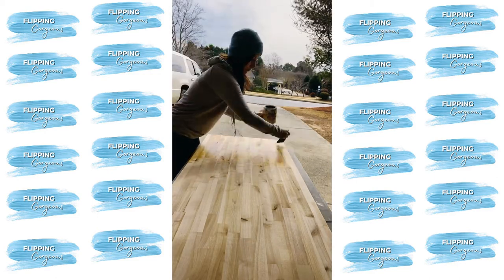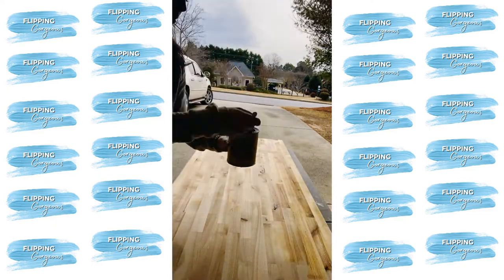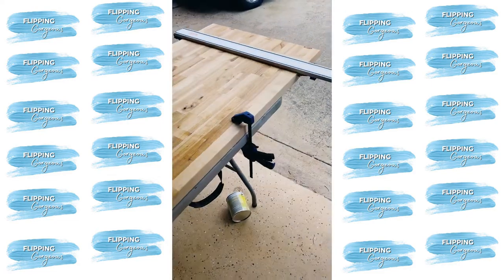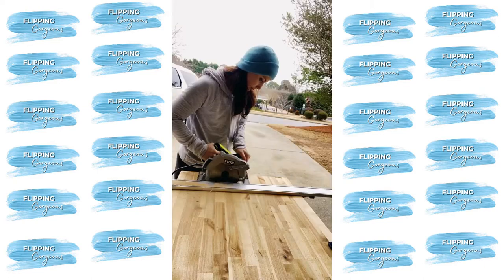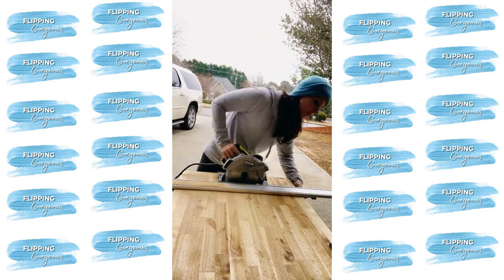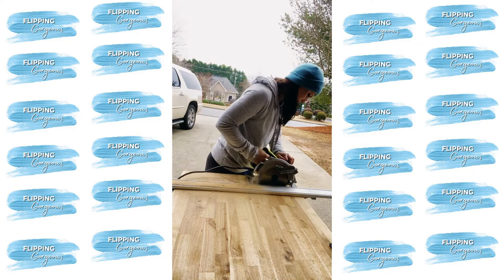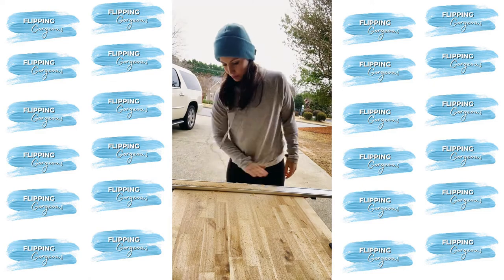Before making the cuts, I sealed the underneath portion of the butcher block with a sealant — this will help prevent it from warping in the future. All of the products I use are listed in that free download in the show notes. When it came time to cut the butcher block, I used a straight edge tool that clamped on and wood clamps to keep it in place. Don't be a dumb-dumb like me — make sure you're wearing eye protection. I did, but in this particular clip I don't have it on. I cut all the pieces using my circular saw; it was actually quite easy, I just took my time and went very slow.